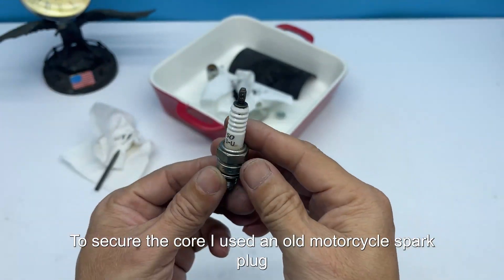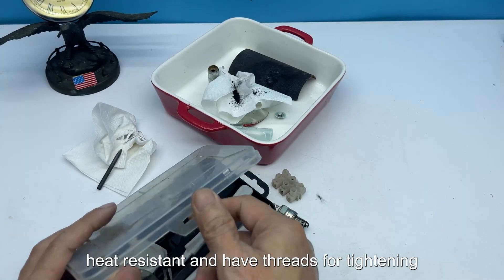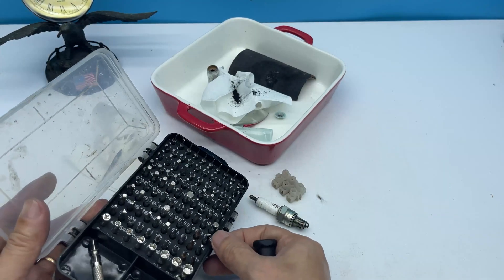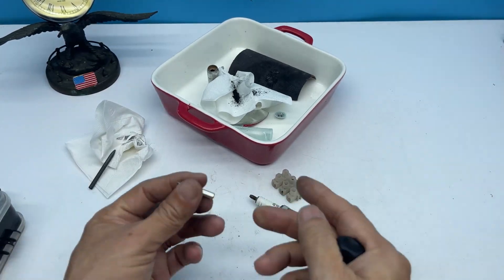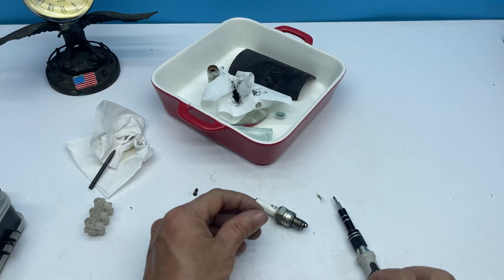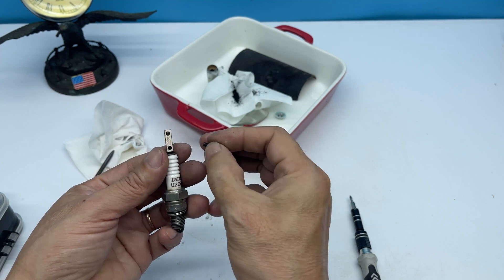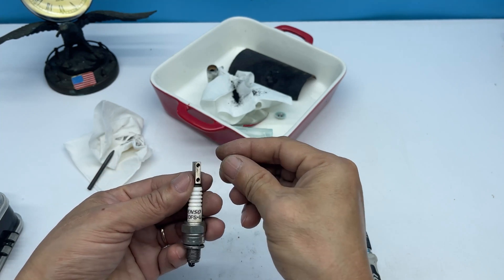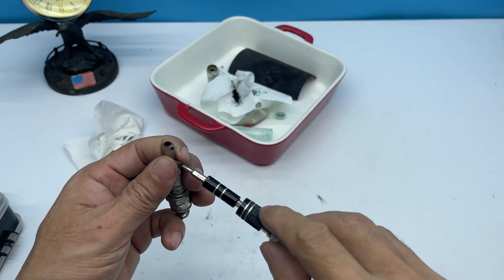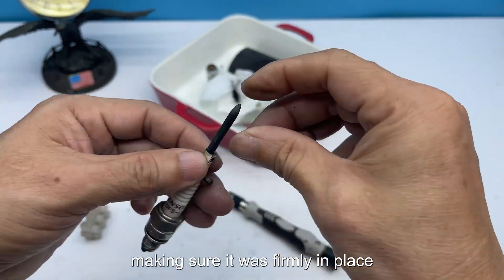To secure the core, I used an old motorcycle spark plug. Spark plugs are sturdy, heat resistant, and have threads for tightening. I attached the battery core to the spark plug, making sure it was firmly in place.